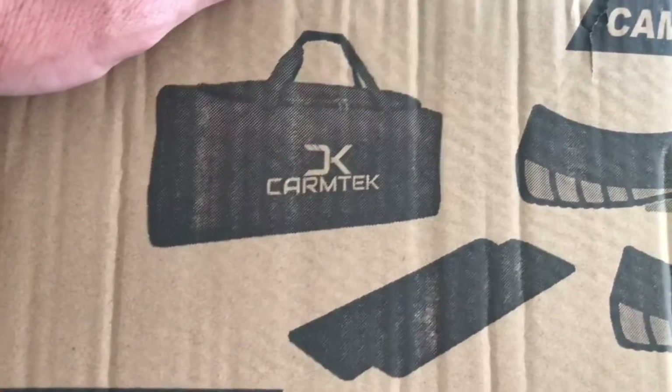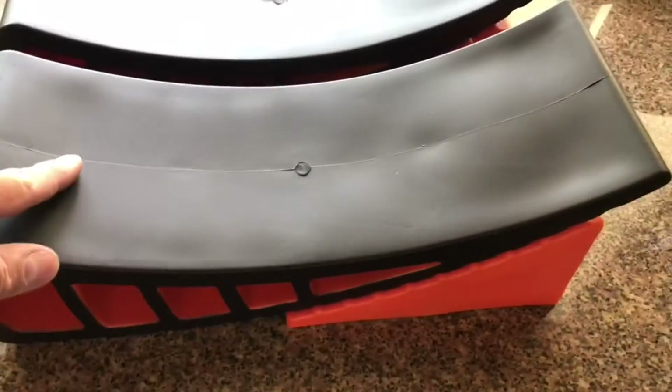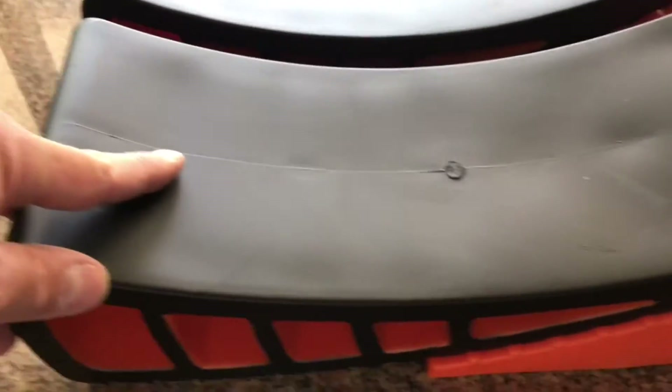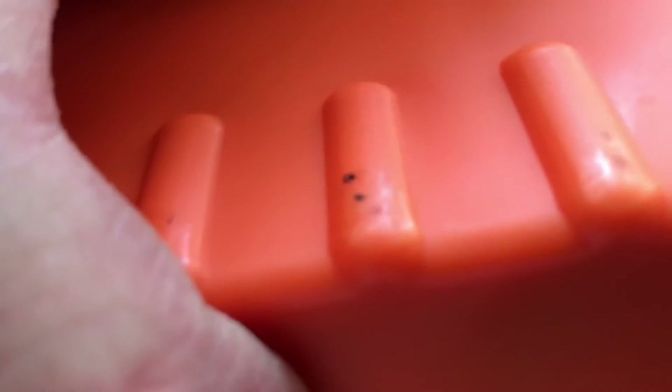Hey guys, I have some CARM-TECH camper leveler system here. Just overall, real quick, I don't know if this is going to actually hold the weight. These grooves are extremely shallow. And just from me pushing on it, as you can see, it's actually somewhat come off there. They're extremely shallow.